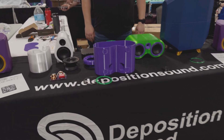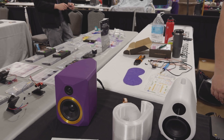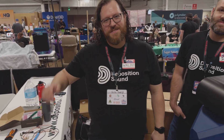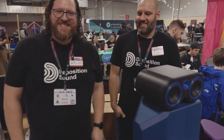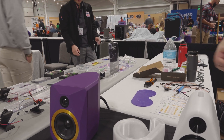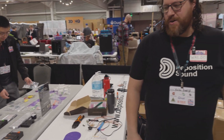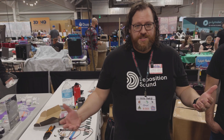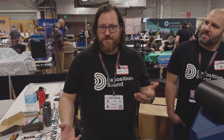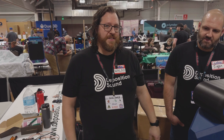I'm here checking out what's going on at Deposition Sound — these are some amazing looking 3D printed speakers. I'm talking with Waldo from Deposition Sound. They're really passionate about great sound and want to democratize it. Their goal is to make it so anyone can build their own speaker, assemble it quickly and easily, and get much higher quality sound than maybe the price point they're used to paying for.